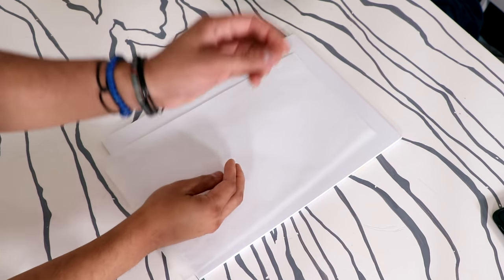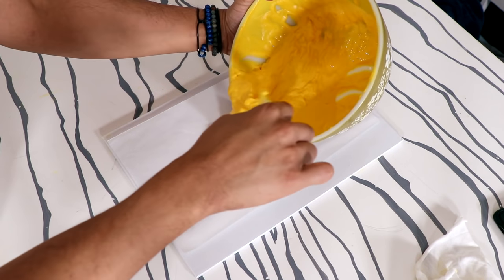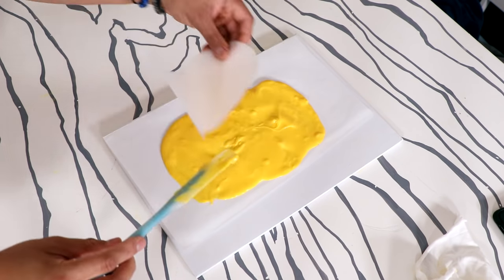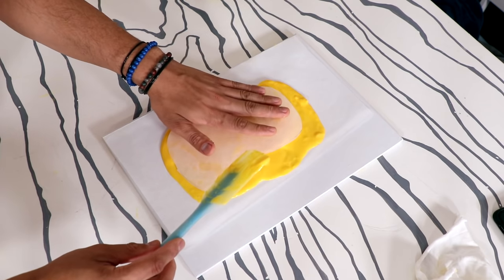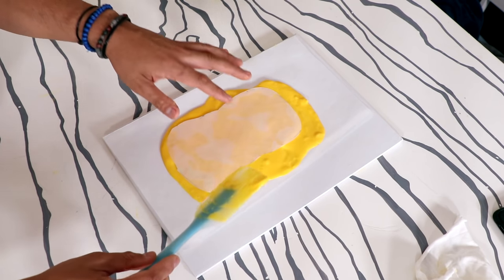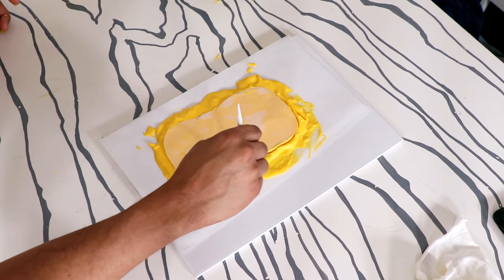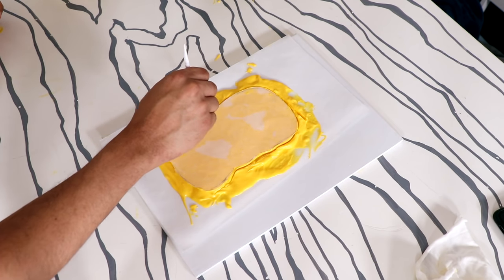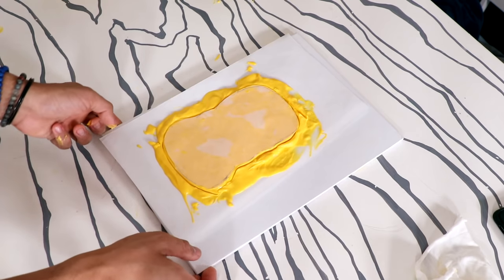This Pikachu mold is going to need a back, so I placed some white chocolate onto a piece of parchment paper and spread it out with a spatula. I created a template of the back of the Pikachu with parchment paper, placed it on top, and cut out that shape with some fondant tools — it doesn't have to be perfect. Then into the freezer this went.